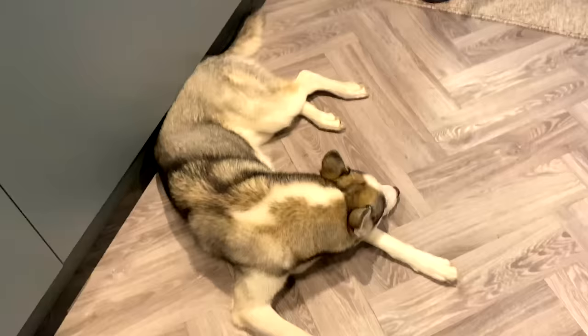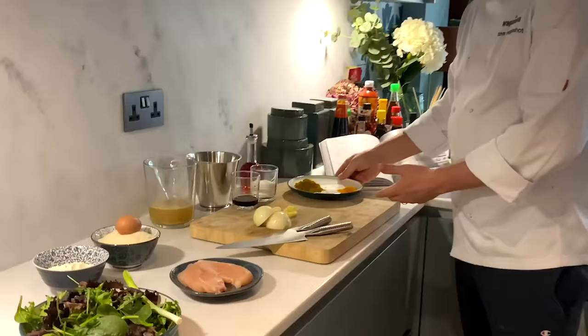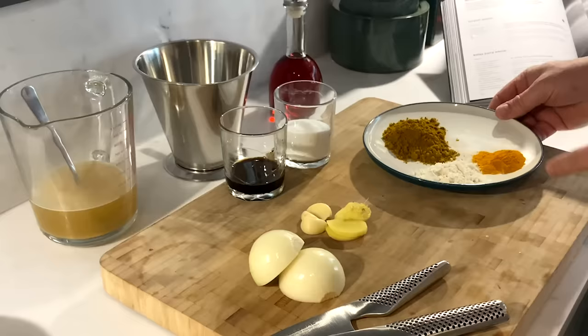Here are some of the beautiful ingredients we're going to use today to cook our katsu curry. A quick hello from Winter who's having a snooze — probably waiting for anything to drop on the floor.